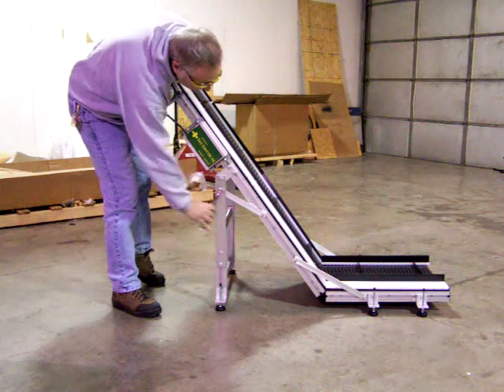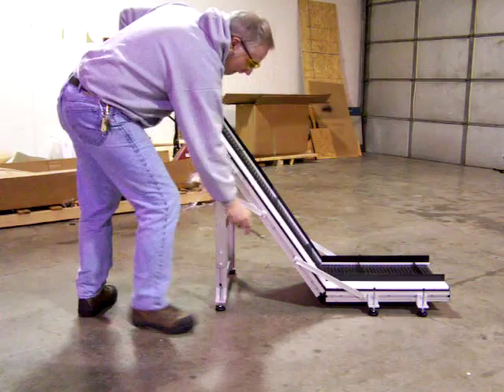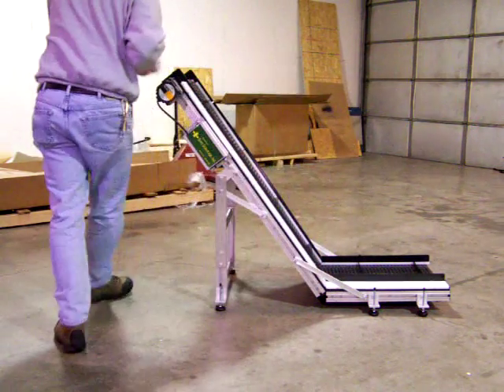I'm going to loosen up some bolts on both sides.